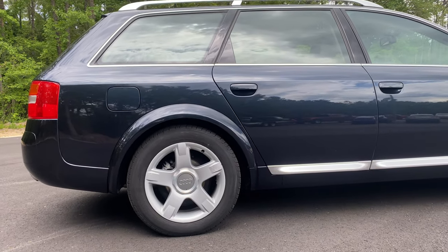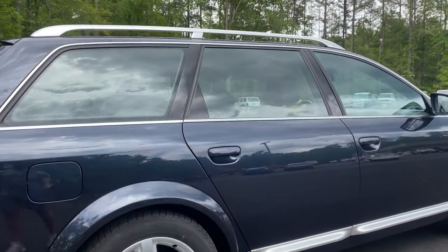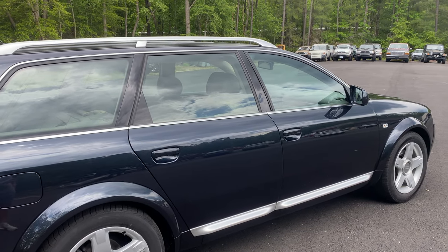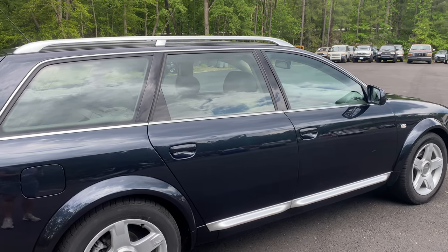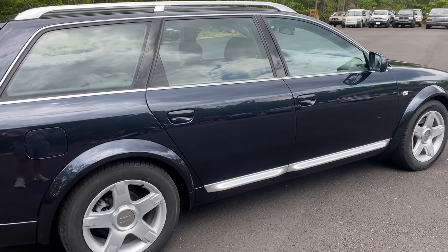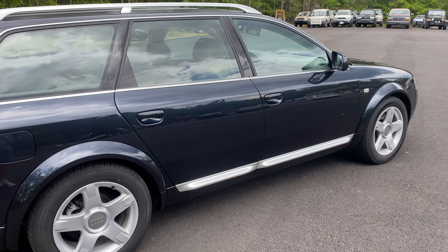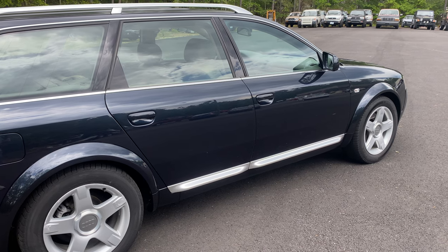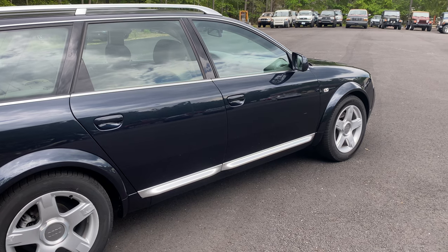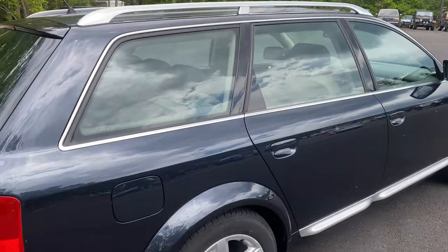We are shooting this in 4K, so if you have the ability to watch this in 4K, please do so. We also highly recommend, if you're watching this on an iPhone, take advantage of watching it on a big screen, whether a TV or a computer monitor. I also want to mention a recent service on this car: new rear rotors, new rear pads — this was all done at an Audi dealership. It was about a $2,400 service, done within the last 6 or 8 months. We'll post that on the listing so you guys can see that.